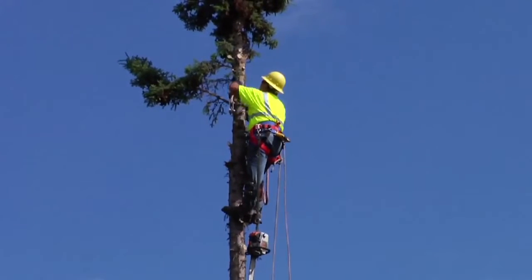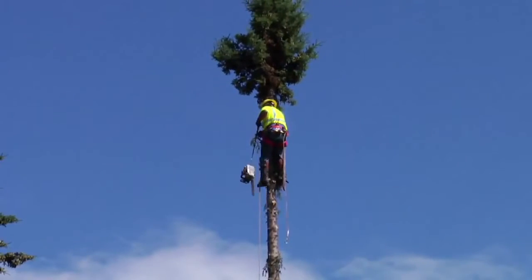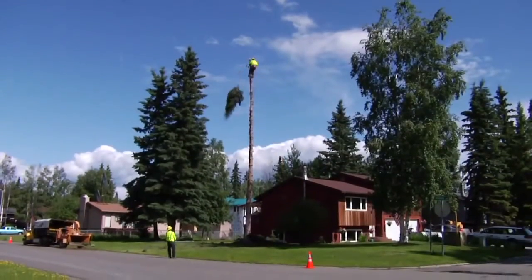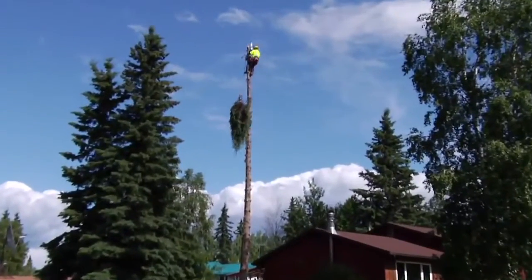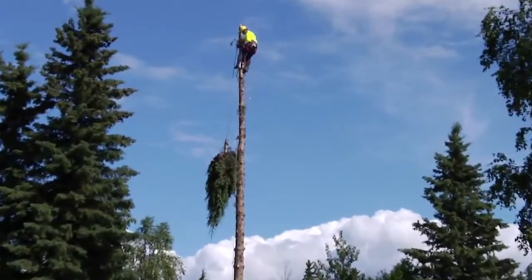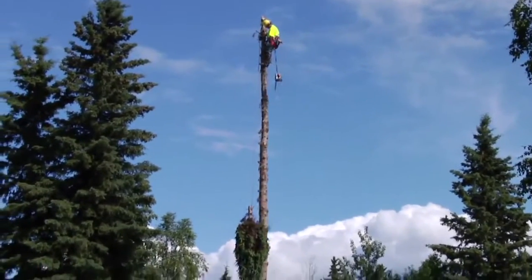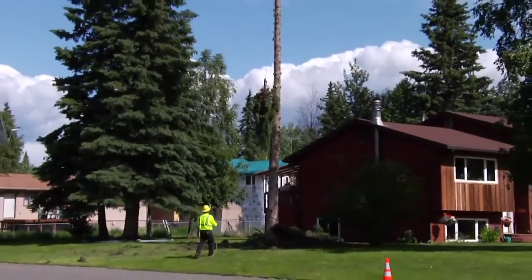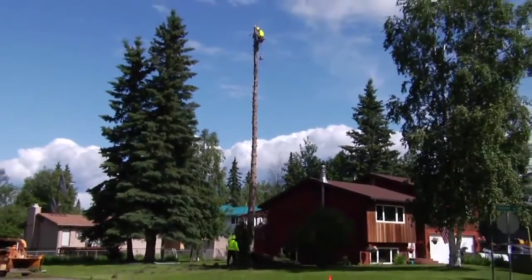In many cases, you wind up with a backyard that has a fence, power lines, communication lines, or a deck in the way, and bringing the tree down as a whole unit is just physically impossible — there's not enough room, not enough space, and the potential for disaster is huge. So we send the climber up the tree, bring it down in pieces, and pull the limbs out through a gate or to the chipper to chip everything up.